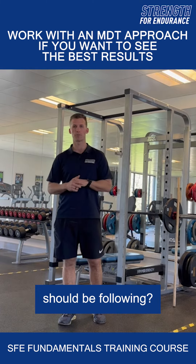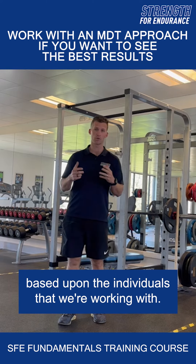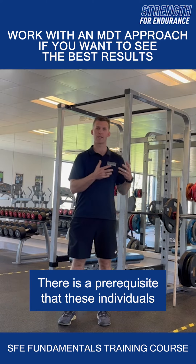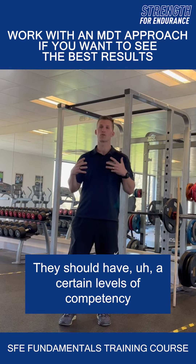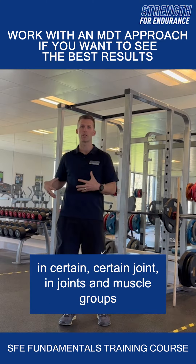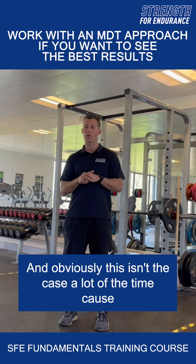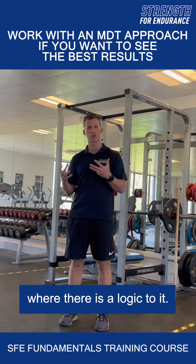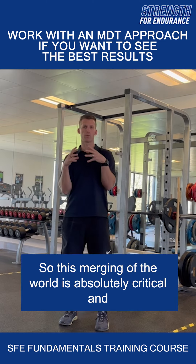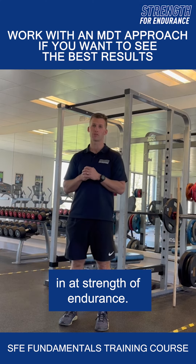What are the logical progressions we should be following? They aren't always obvious because they are based upon the individuals we're working with. There is a prerequisite — individuals should have certain levels of competency in certain joints and muscle groups before progressing. This isn't the case a lot of the time because many people just prescribe exercise and hope it works, where there is a logic to it. This merging of the worlds is absolutely critical and something we really believe in at Strength of Endurance.